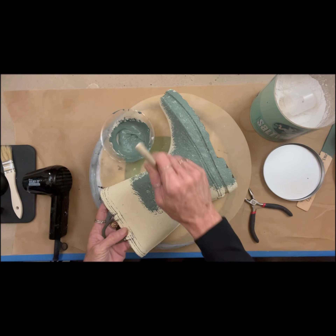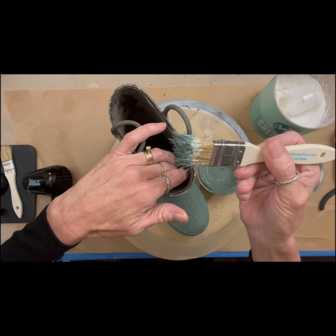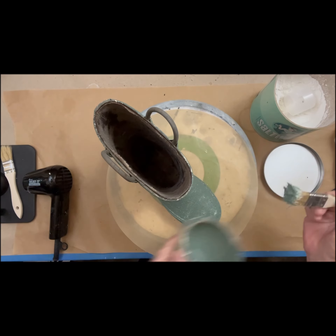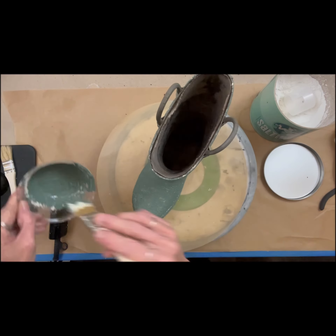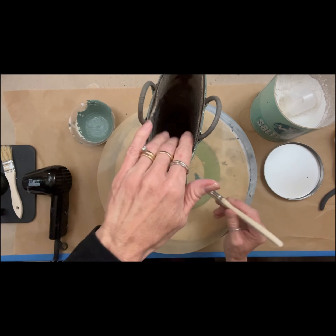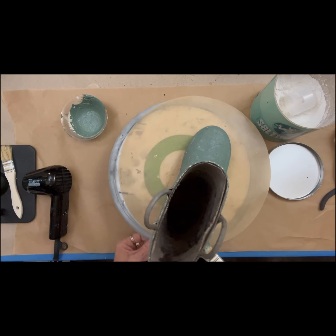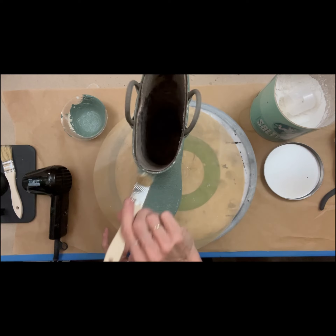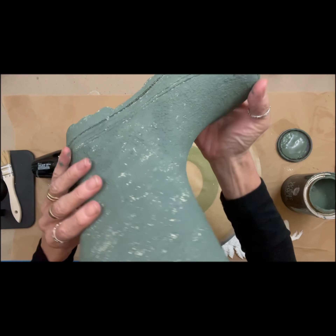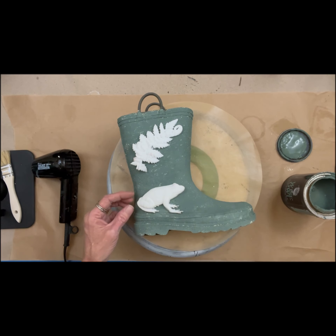When you do put the salt wash on, you want more of a dabbing motion — up and down — because you're trying to build texture as opposed to a swiping painting motion. So just up and down. You can make this stuff super thick if you want and you'll have like high peaks and low peaks. Whatever texture you're going for, you'll kind of know it when you make your mix. The beauty of this is it sticks to anything. Something like this — normal paint, if you brush normal paint on this, chances are it would not stick too well and end up peeling off.